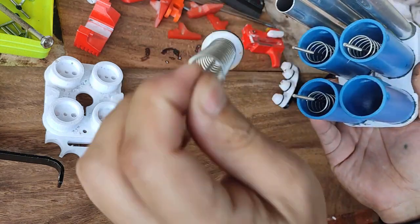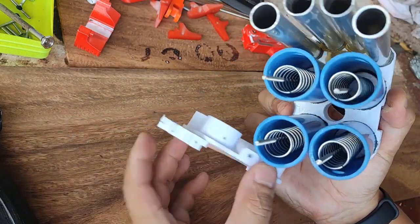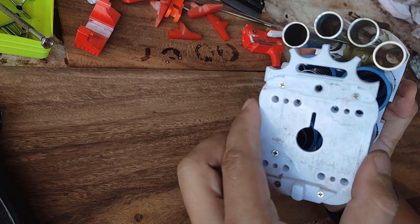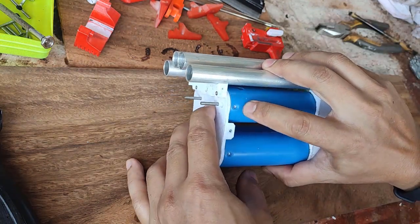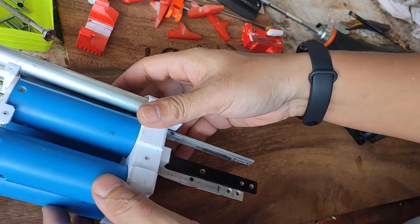Just like that. After that we can attach what I call a stopper, because it basically stops the spring. You just have to insert it like this and screw it in — there should be screw holes: one, two, three, and four. I'll go ahead and screw that in.